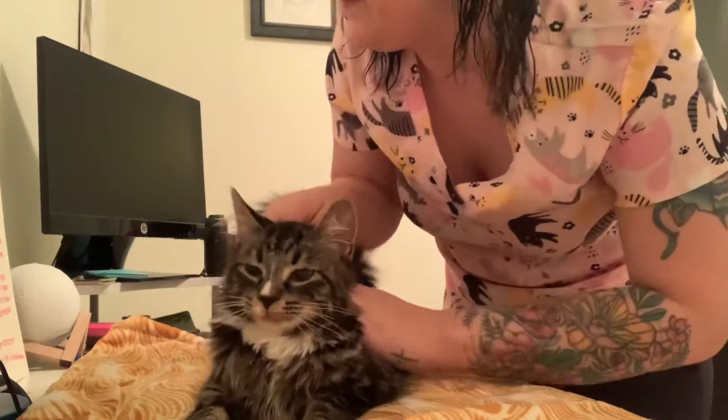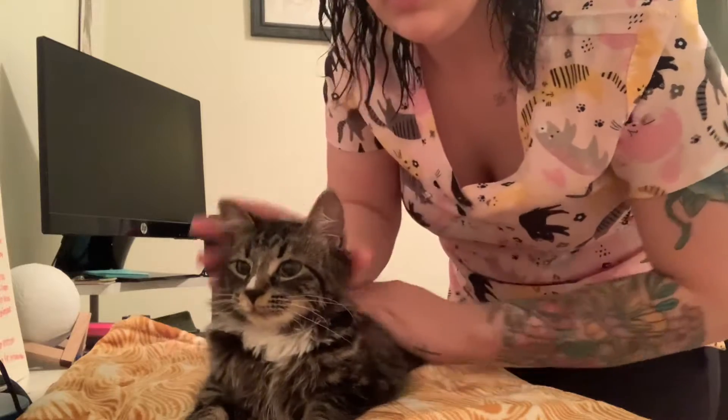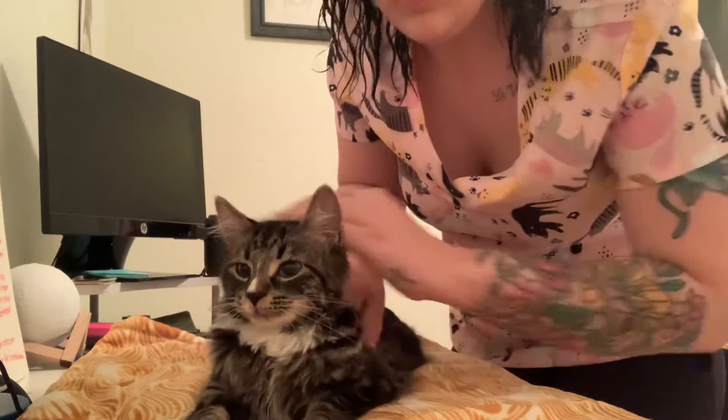Hi there, I'm Crystal and I'm going to be showing you the cephalic venipuncture cat restraint. This procedure is used mostly for blood draws.